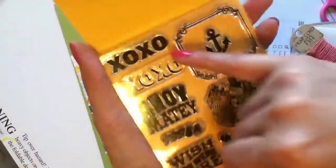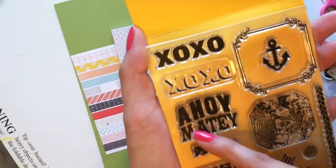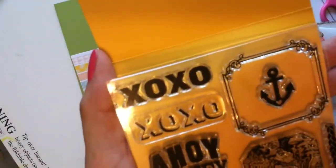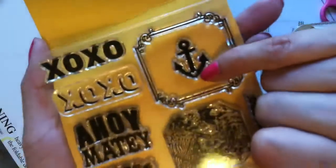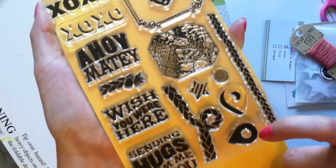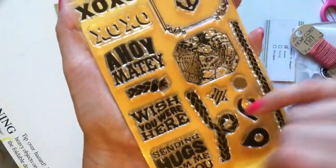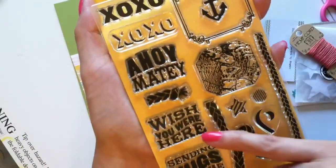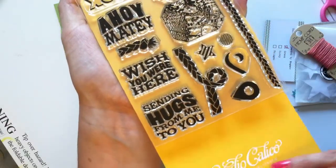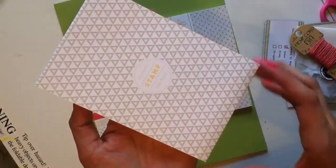It has 'xoxo' in the dark, kind of like in a shadow. Then it says 'ahoy matey' with the sailor motif and a little heart. There's a map, a star, a circle, a geotag, and things that look like knots or rope. It also says 'wish you were here,' 'sending hugs,' and 'hugs from me to you.' That's really cute.